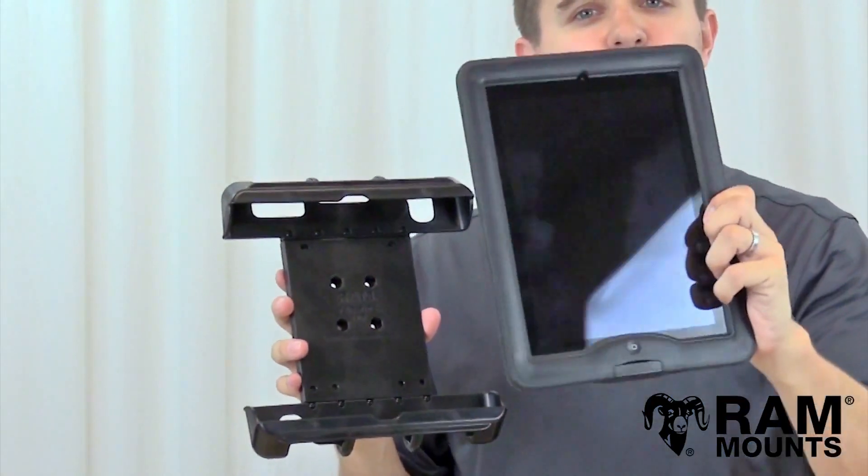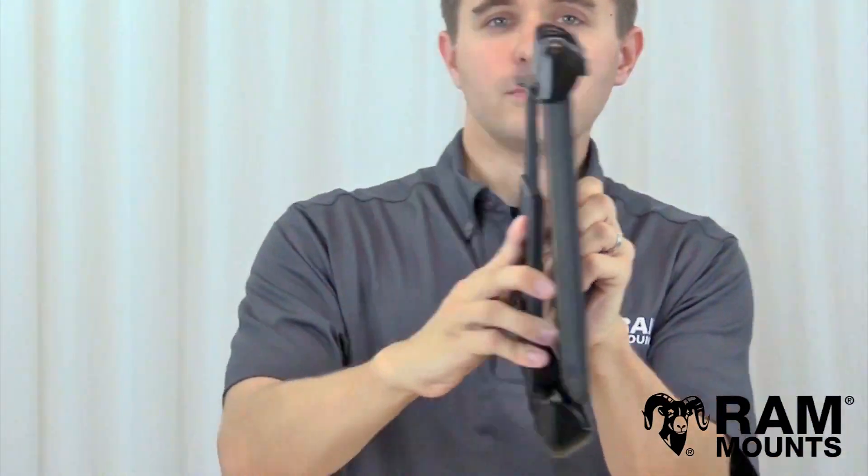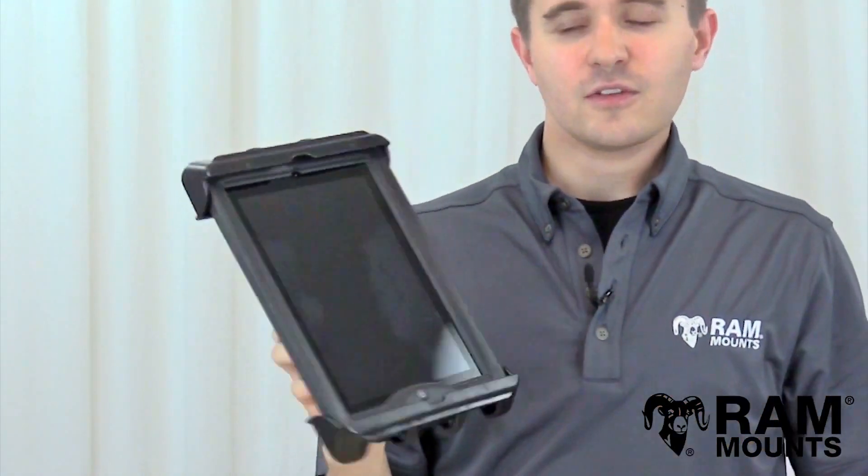In this example we have the full size iPad in a LifeProof case, where you can simply insert upward into the top cup to expand the spring tension and then rest the tablet downward onto the bottom cup — and it's that easy.